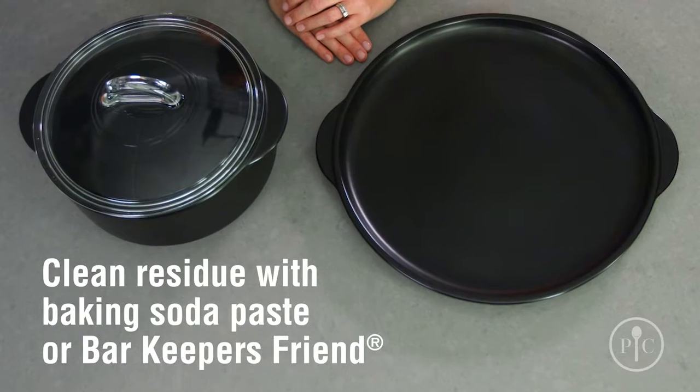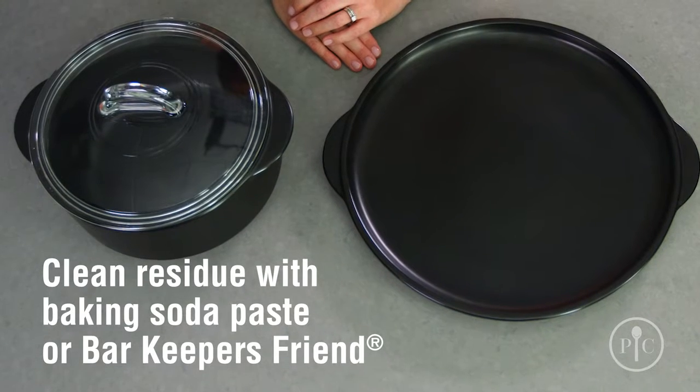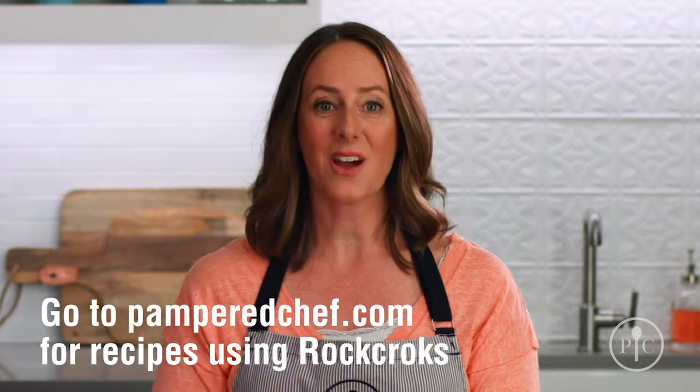You can clean it off with Bar Keeper's Friend and a non-abrasive sponge. For more information about our Rock Crocs, including recipes, or to get your own, go to our website. We love the Rock Croc and know you will, too.